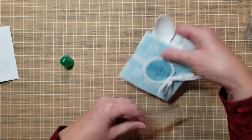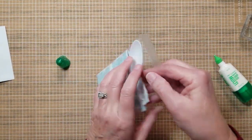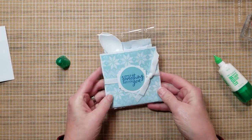When you put it in a little cello bag it makes a really nice little gift. You could also put some money in there or a gift card — just like that.